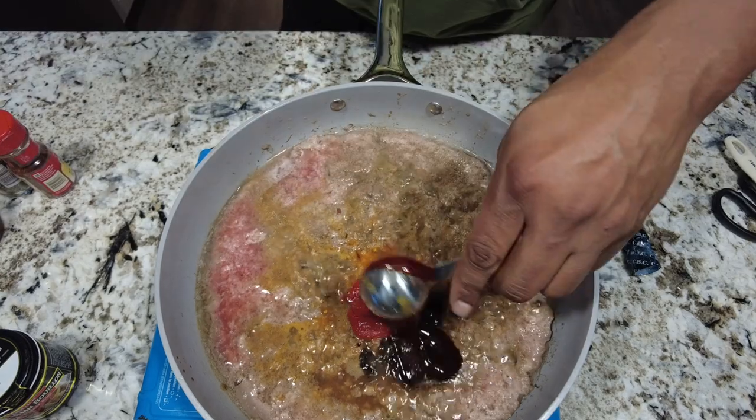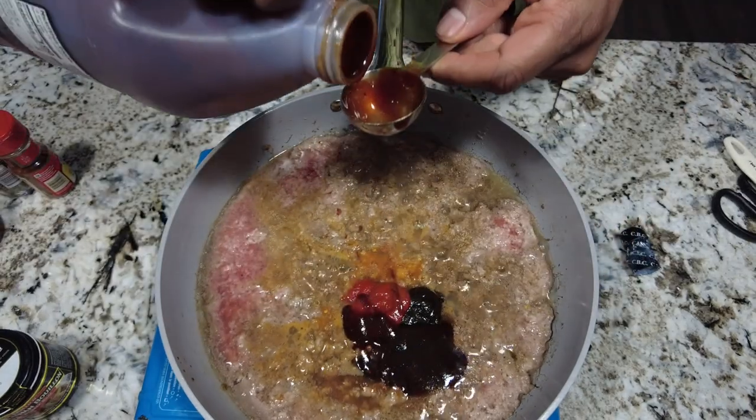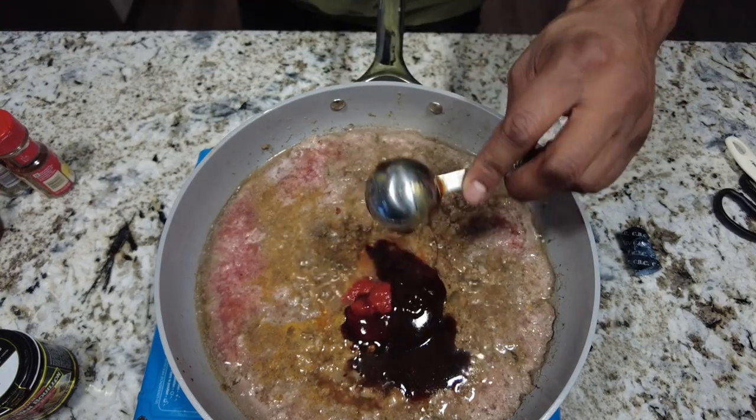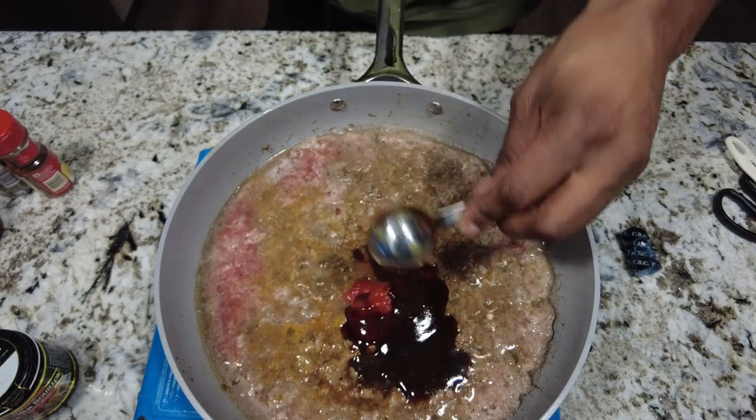Then I'm using a tablespoon of Tillman's Competition Brew barbecue sauce. You can use whatever favorite barbecue sauce you've got. If you want something with a nice balance — a little smokiness, a little sweetness, a little kick — that's what we're going for. If you use a sweeter sauce, it's going to make a really sweet meat mix, and that's not really what we're after here.